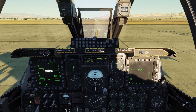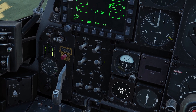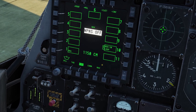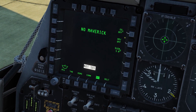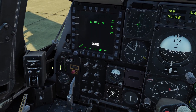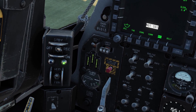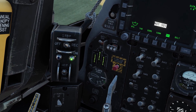A few more things you might want to do on the ground: you might want to turn up this switch to power on your targeting pod so you don't have to wait to power it on later. You also might want to come to the button that says MAV and click this EO button to warm up your Maverick missiles if you have any loaded. And just a cool little thing — there's this little recording device you can turn on and a green light will come on. It doesn't do anything in DCS, but it's just cool that they put it there.